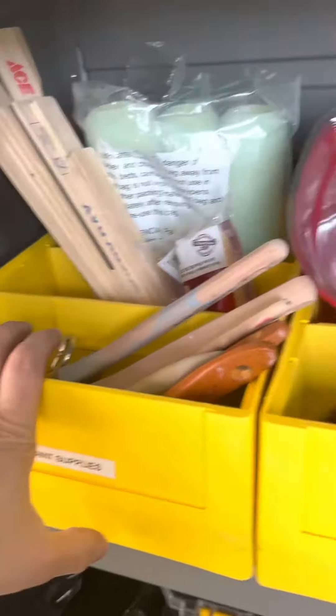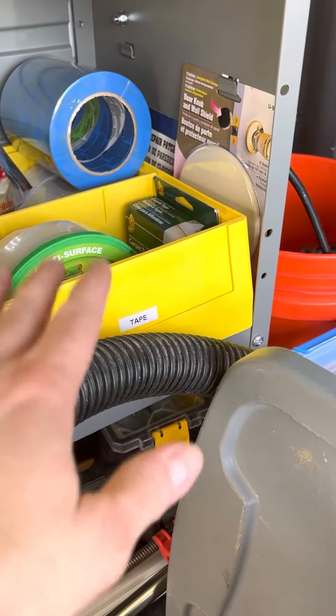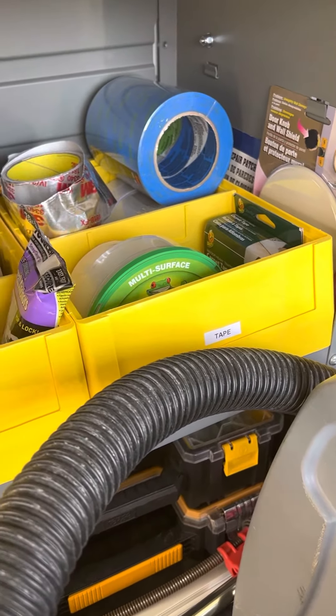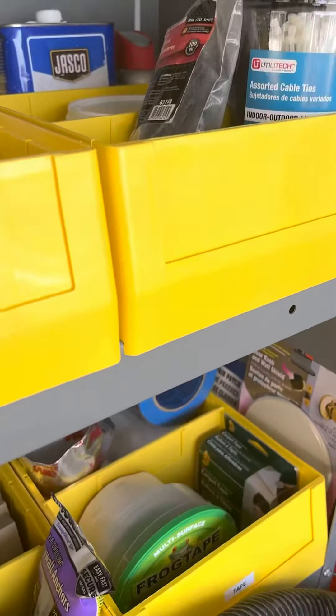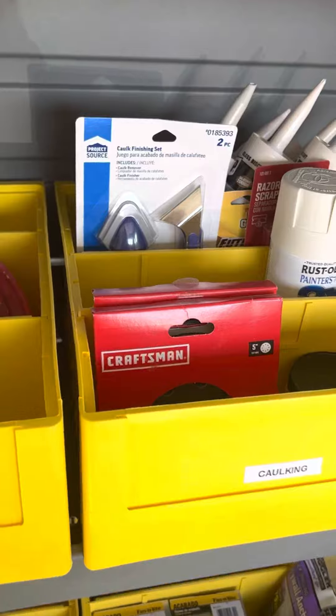I got two wrenches, paint supply. I've got my measuring tape hanging up here on a little tab. I got painting supplies there, more painting supplies, drywall repair, painters tape, and then some kind of weird tape the other guy had. This is kind of miscellaneous.